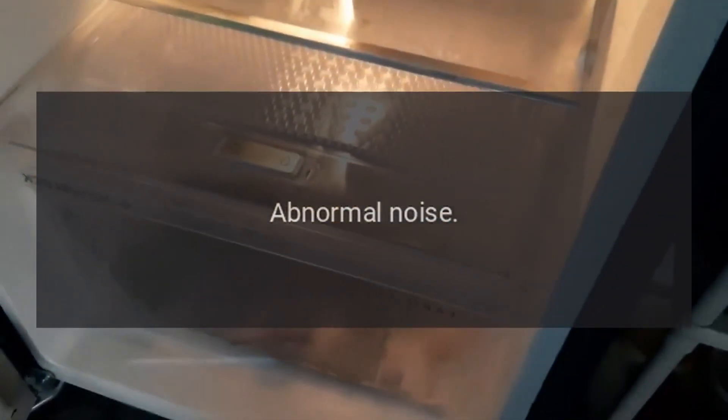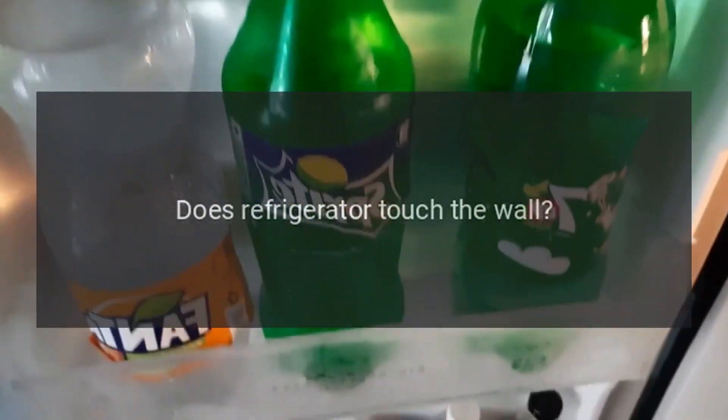Abnormal noise: Is the refrigerator stable? Adjust the refrigerator's adjustable feet. Does the refrigerator touch the wall? Move the unit away from the wall.